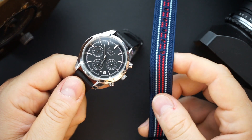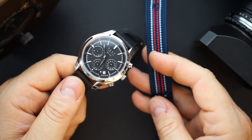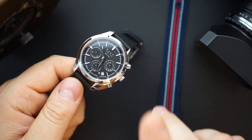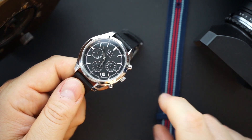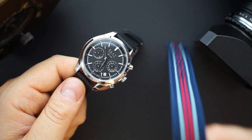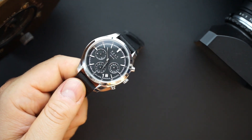I wanted to show you one strap very quickly that is really cool. This is a handmade, hand-knotted silk NATO strap made in Japan. It's a single pass-through — just a beautiful strap. It's around $65.